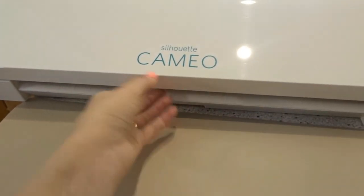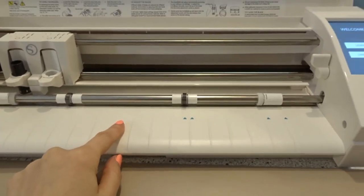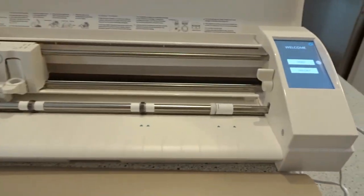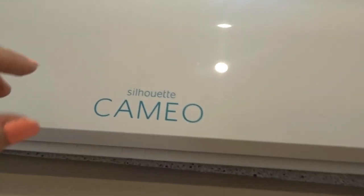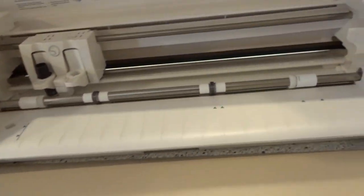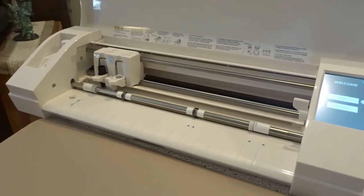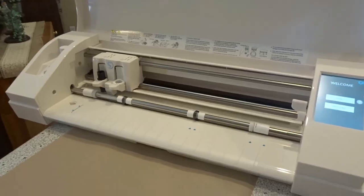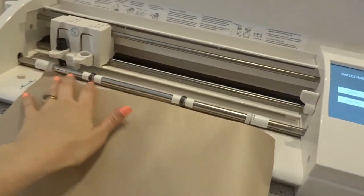I had the first portrait, then the second generation Cameo, and now the third generation. I will wholeheartedly stick with the Silhouette versus the Cricut — it's just personal preference, and you use what you have. For today's purposes I'm just going to load a sheet of contact paper straight into the Silhouette without a cutting mat.